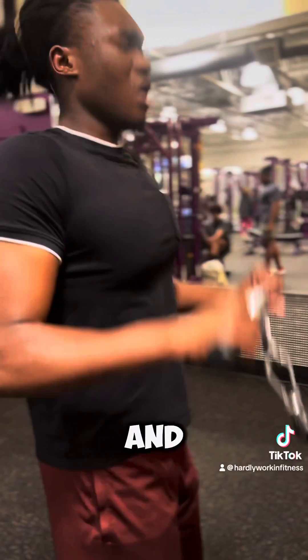Be straight bar curls. If you want to get even crazier, you can drop set it like we're about to do. Just drop set it right quick.